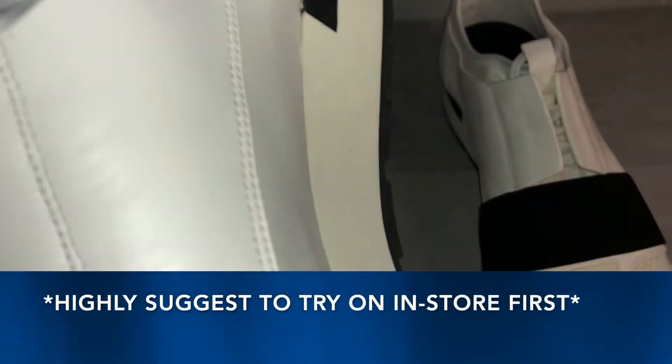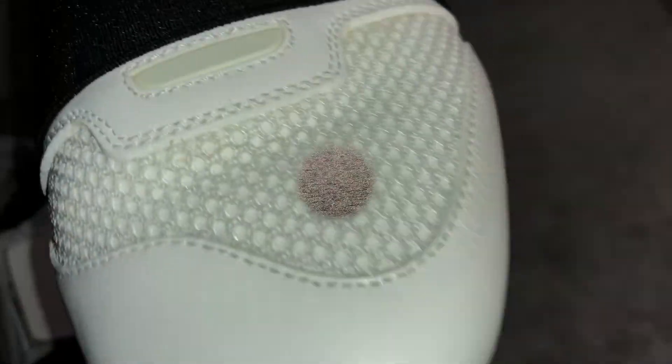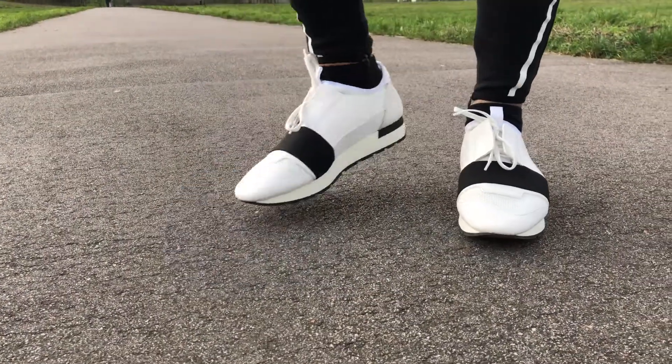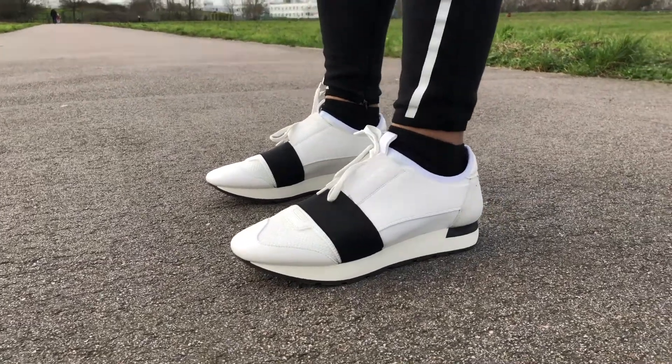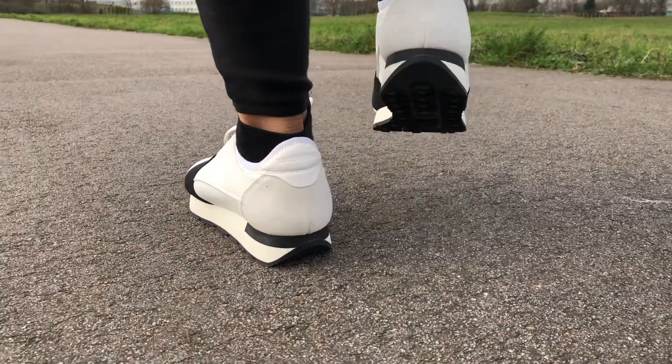Moving on to the sizing — in the Balenciaga I had to go a size down. I'm a UK 7 in normal trainers like Nike and Adidas, and I can usually fit a half size up or down. But when I tried size 7 in the Race Runners they were just too big, even with two layers of socks, so I had to go a size down.